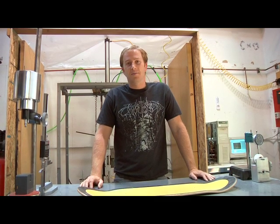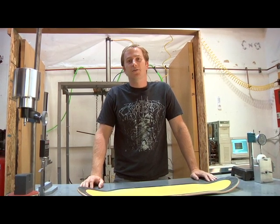Alright guys, thanks for stopping by the R&D Lab. Stay tuned for more product testing videos from the NHS Fun Factory.